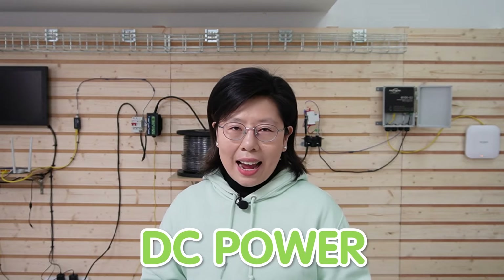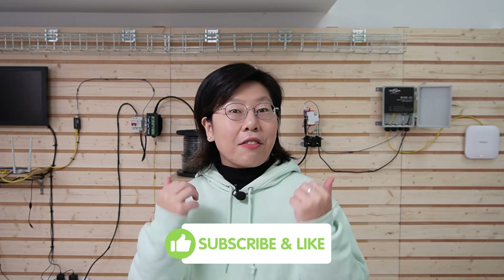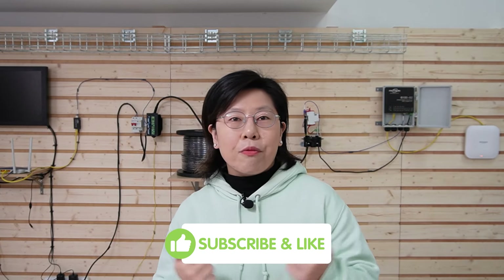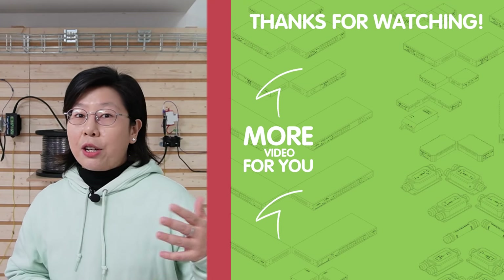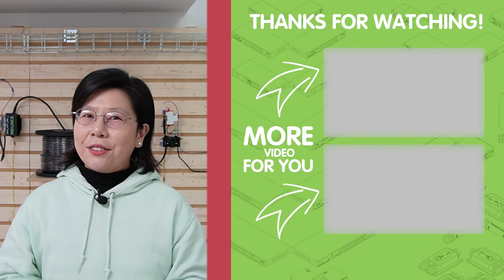If you want to use DC power instead, here's a video you can watch. Coming to the end — this is just scratching the surface of what composite fiber optic cables can do. They're solving real-world problems in outdoor and aggregate setups, bridging distances that were once impossible without complex power solutions. It's innovation at its finest. Thank you very much for tuning in. If you're as amazed by this technology as we are, give us a thumbs up, subscribe for more cool tech insights, and feel free to drop any questions or ideas in the comments below. I'll see you in the next video.